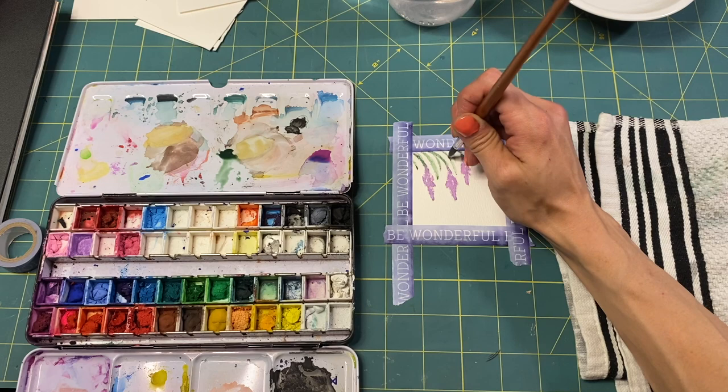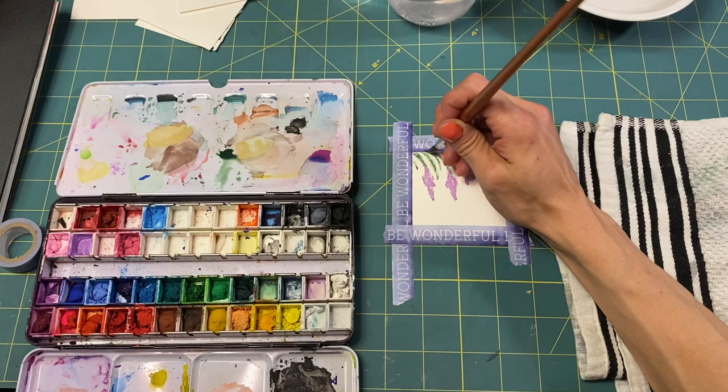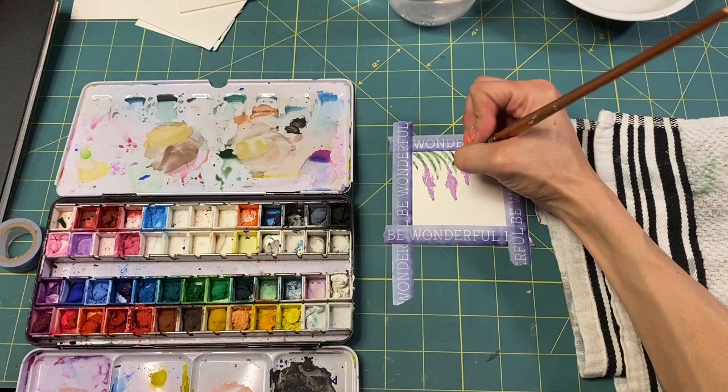So for my scavenger hunt, I'm planning to go to the antique store this weekend — I'm super excited. The list is quite large, so I'm super excited to see how many I can get. It should be fun.